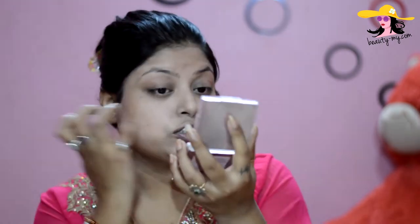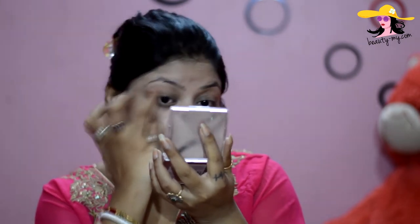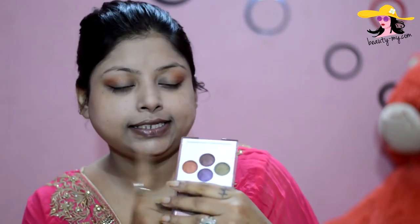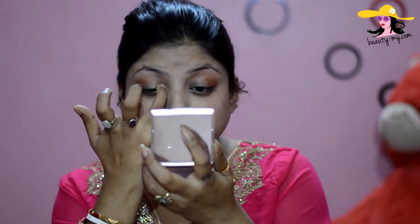I would be going for this burnt orange shade and placing it just on the outer corner of my eyes, a very little bit. Then from the same palette, I would be using this beautiful green color. Because I have some greenish color on my dress, I am going with green — but you can go for any color you want according to your dress or your mood. I'll use a very small amount and just place it on my eyelids.